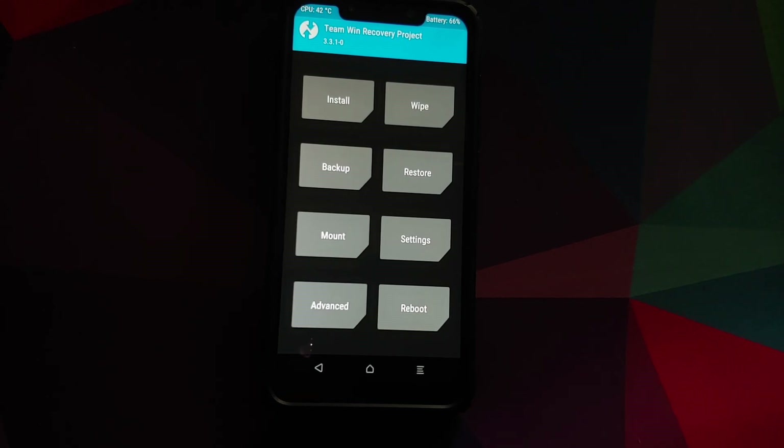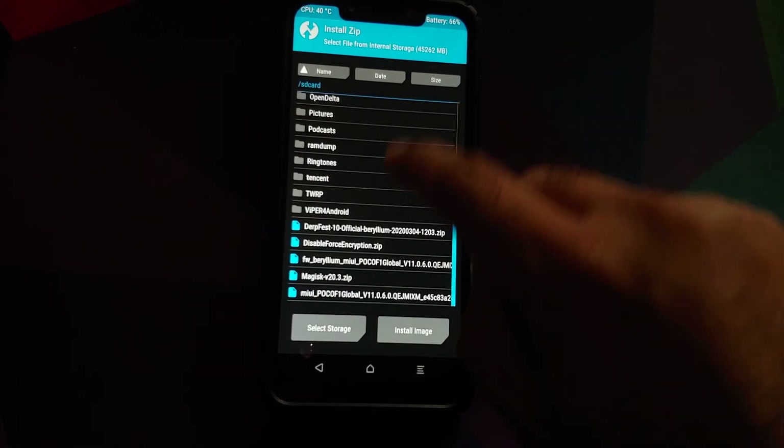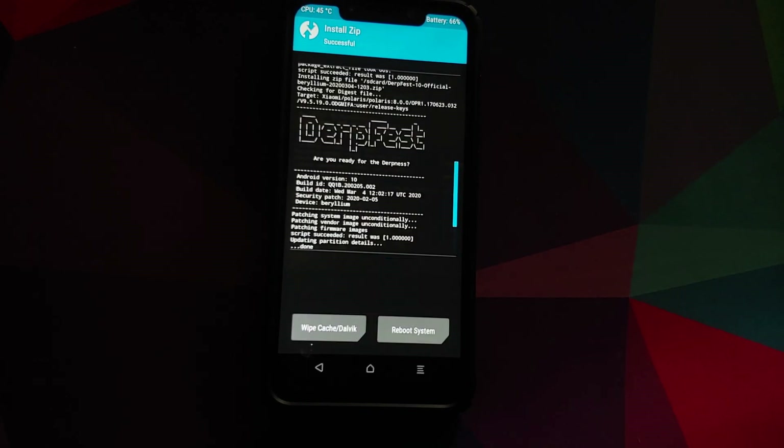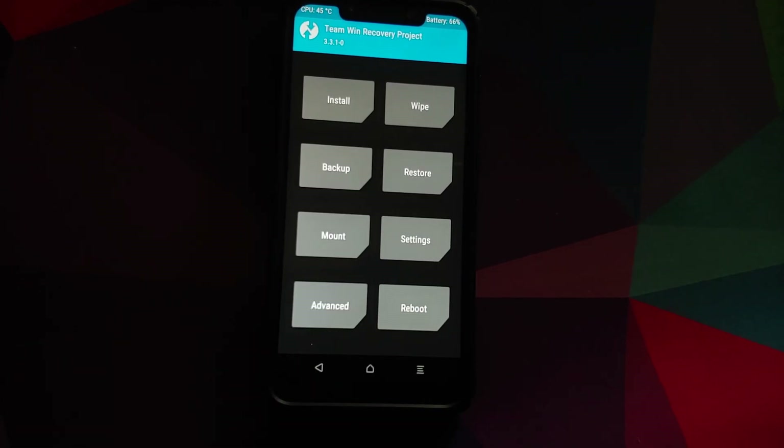Since my device is decrypted, I need to flash disable force encryption. To do that, go to Mount and make sure Vendor is mounted — if it isn't, tap on it and make sure you get the check mark. Then go back, go into Install, select the disable force encryption zip file, and swipe to confirm flash.